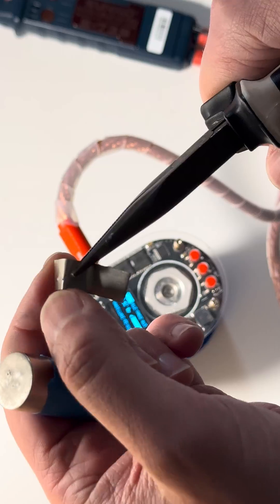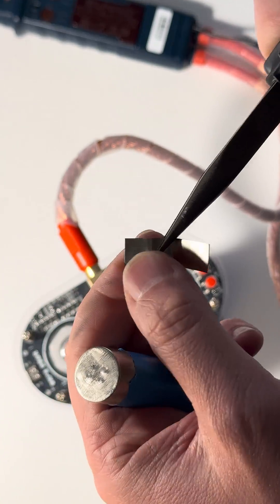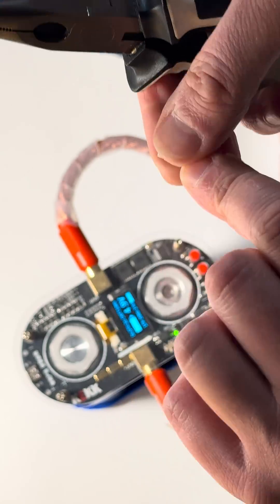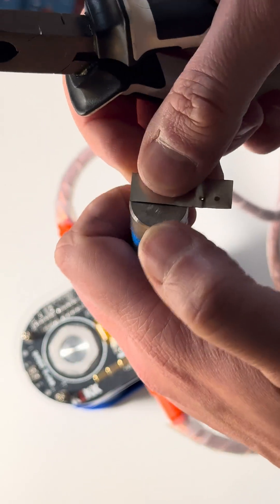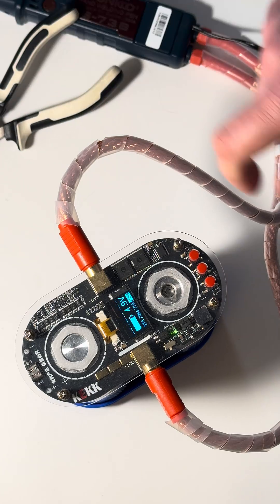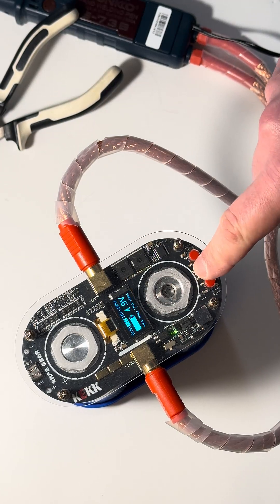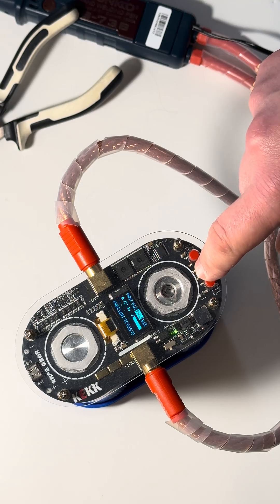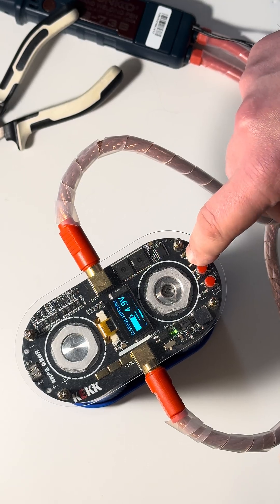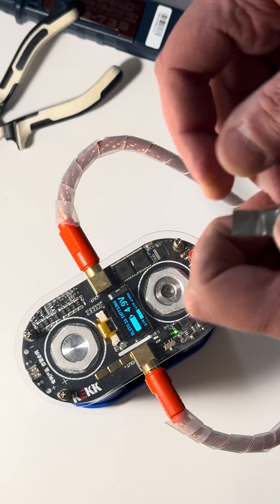I wouldn't say it's easy to remove, but just remove that. Probably surface not that smooth. Let's try one more time, but increase. By the way, check the charge — it's dropping. Charge is dropping. Let's increase for five milliseconds and try again.